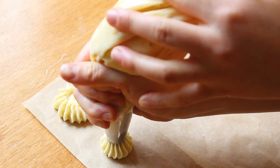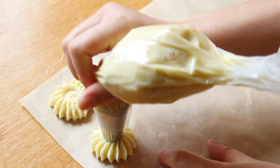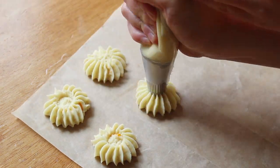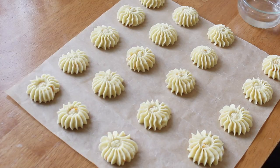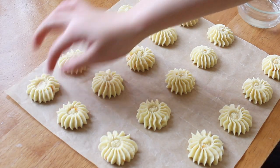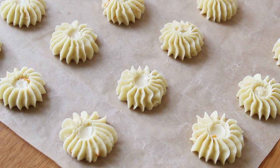I transferred my spritz cookie dough to a pastry bag fitted with a large french tip and I'm just piping out some almost sun-shaped cookies, purposely indenting the center so it'll be easier to fill with jam later. Here I'm just wetting my finger with a little bit of water so that I can indent the cookie center a little bit further for more jam.